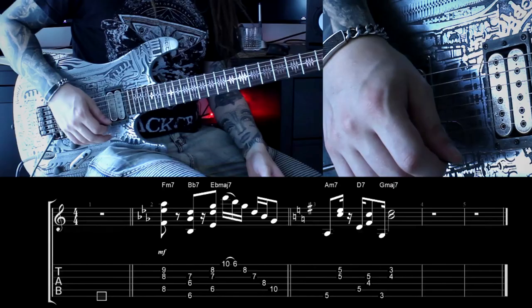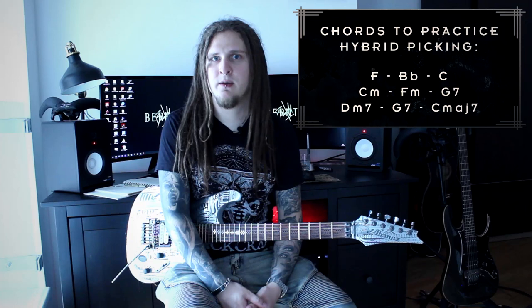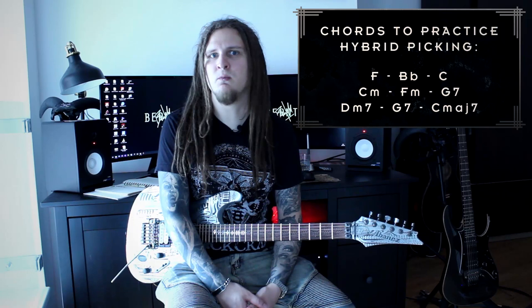I'll play another example to show you the main advantage of using this technique for comping. I'll start with playing the chords, then switch to a short regular picking phrase, and then go back to hybrid picking. Here are three different cadences for you — try out hybrid picking for the chords and also add some scale notes or arpeggios with regular picking between the chords. This is a great exercise not only for your hybrid picking technique; if you practice chord changes like this you will also be able to see triads, arpeggios, and scales surrounding the different chords more easily. This will help you to break out of the chords more when you are comping.